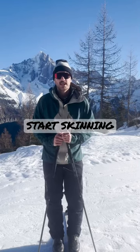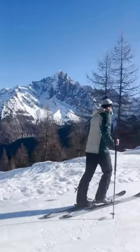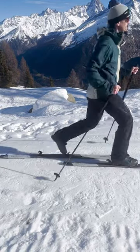Welcome to Ski Touring 101. Today I'm going to show you how to start skinning and make that dreaded first kick turn. So you've attached your skins and clipped in and now you're ready to start moving. Skins are designed to slide along the snow, and keeping this in mind, try not to lift your ski off the ground.